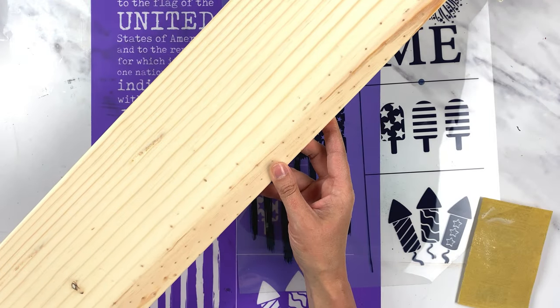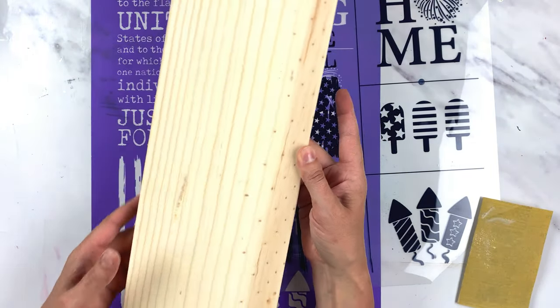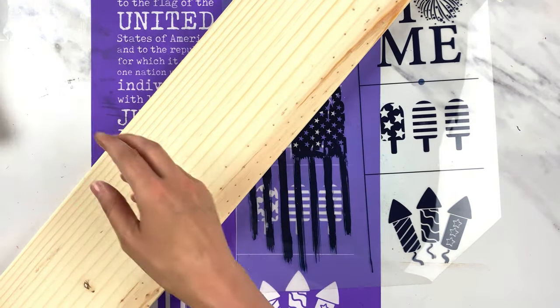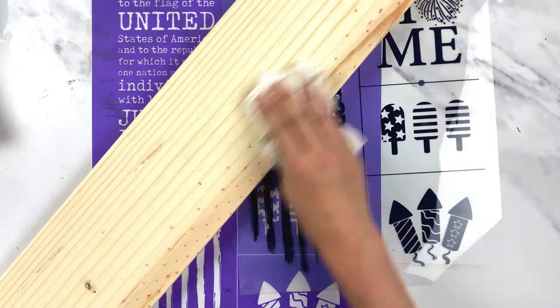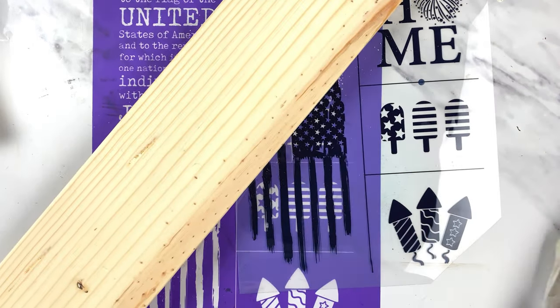The first thing I did was prep my board. I have this scrap piece of pine board left over from another project, so all I did was sand it down really good, finished it off with 220 sandpaper, and then wiped off any dust. Then my board is ready.